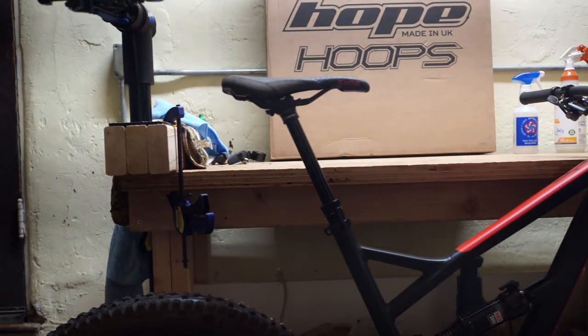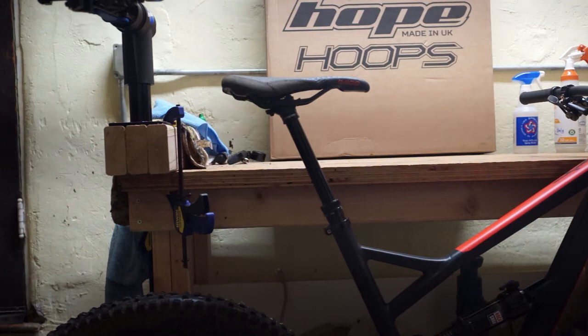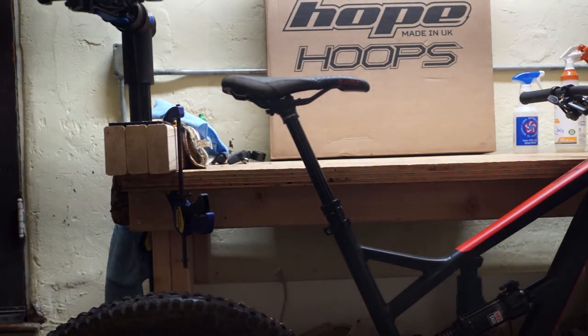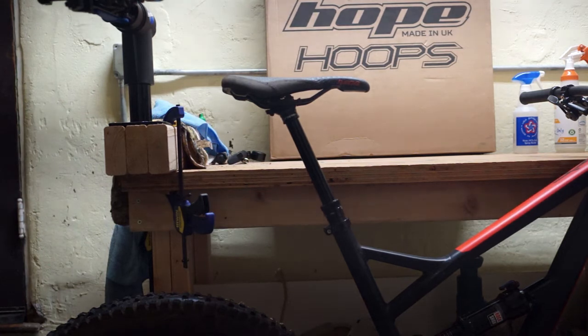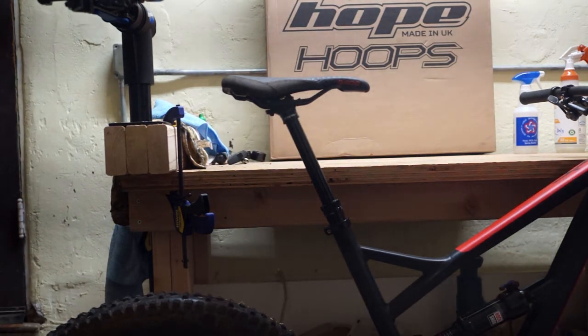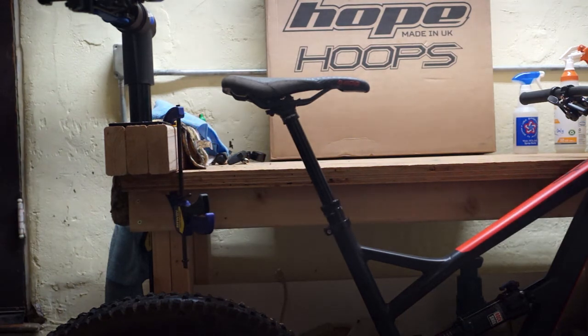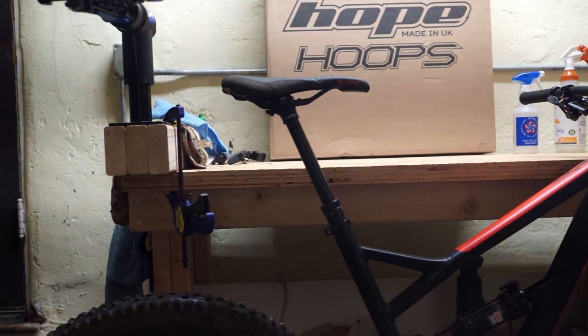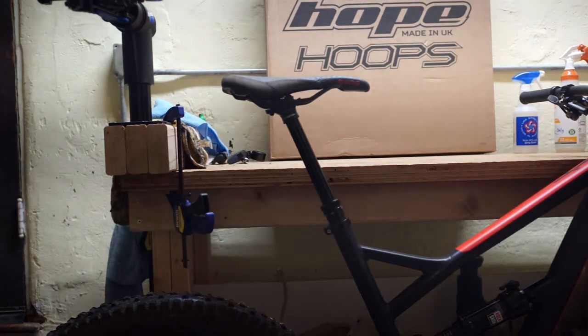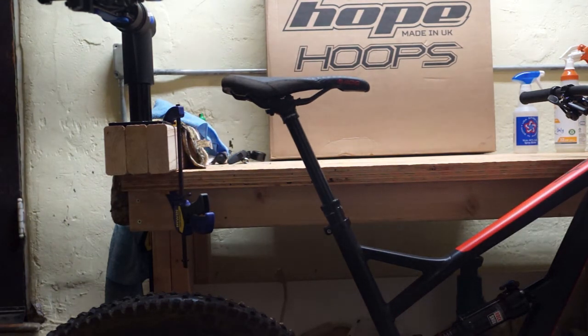I wanted to do a quick review of my new e13 dropper post, simply because there's not very much info out there on the internet about it. It's relatively new. I'll start off and say that I am a relatively new mountain biker, and this is only my second dropper post ever.